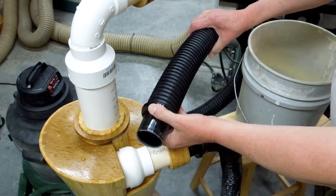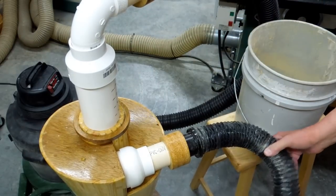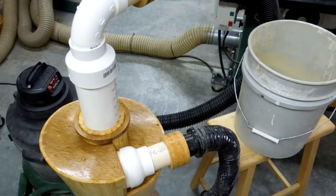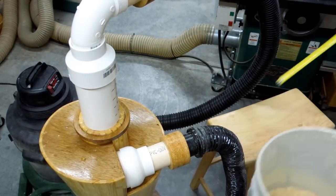I have a 2½ inch hose with 2 inch connections going to my shop vac, and a 2½ inch hose with 2 inch connections on my pickup side. My bucket of sawdust is 9 inches down. Let's do it again.